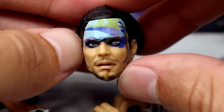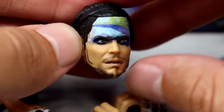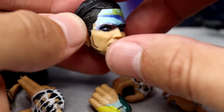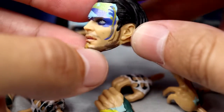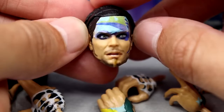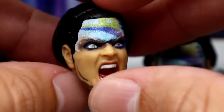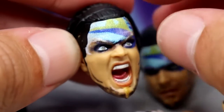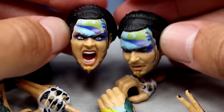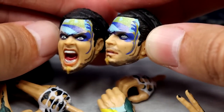This first head sculpt is very interesting — the mouth is open, he's staring slightly to the left, with nice face paint. The likeness to Jeff is there, with a short haircut, headband, beard, and blonde hair going on. The second head sculpt is the screaming expression — I love this one. The hair matches well, the face paint is nice, the sculpt is really good. These look a lot better in person than they did in the images. I was not impressed by the images, but now these look really damn good.